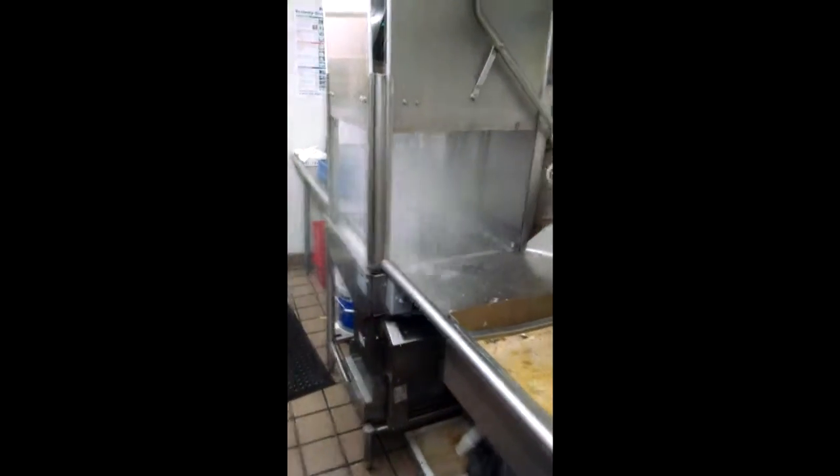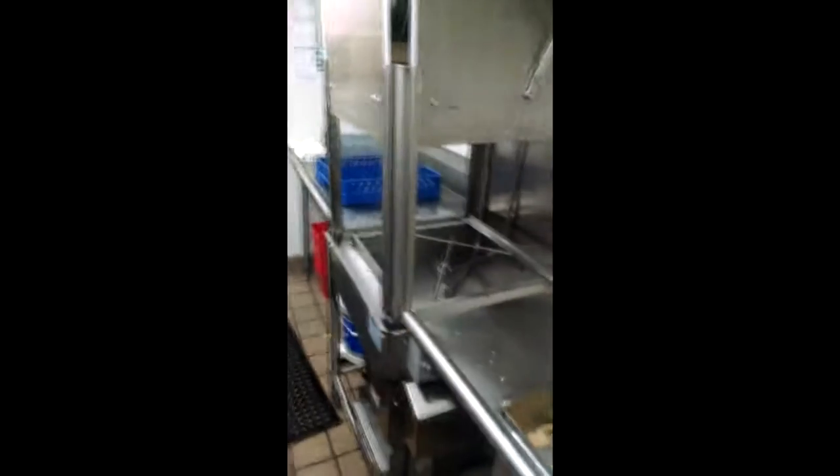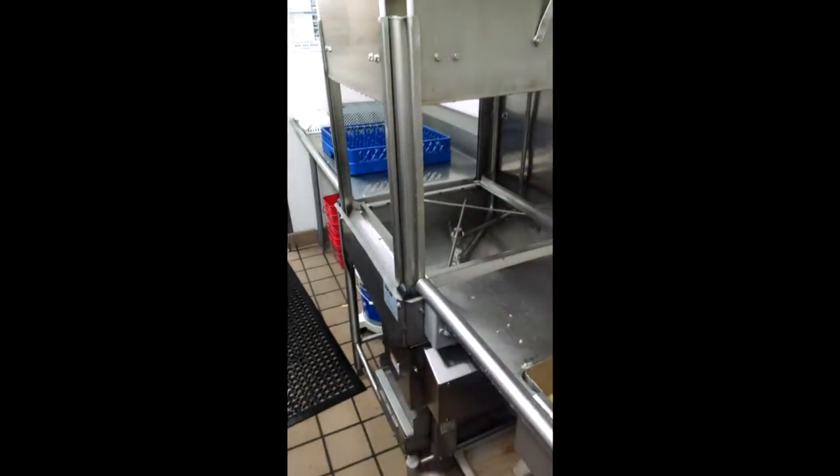Oh, God. Okay, cancel the experiment. Cancel. Cancel. Oh my God. That water is really hot.